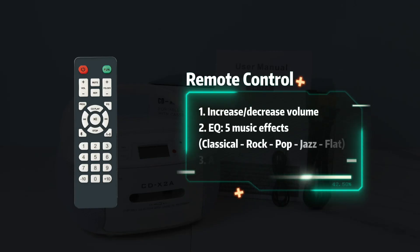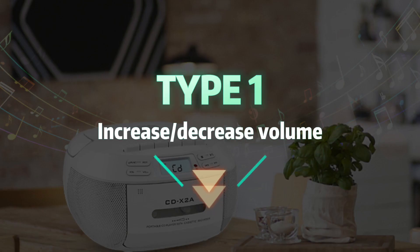Use of the remote control. Type 1: increase and decrease volume.